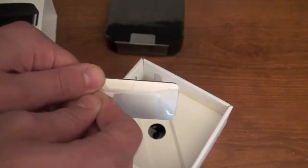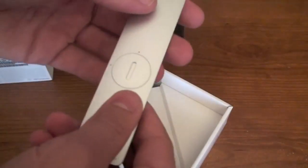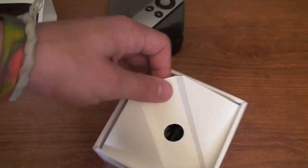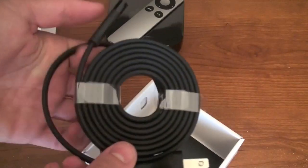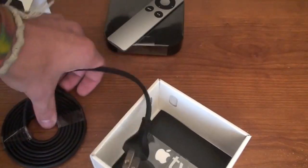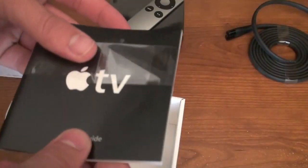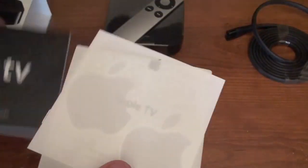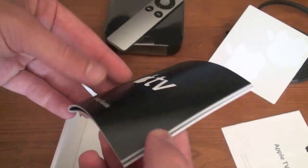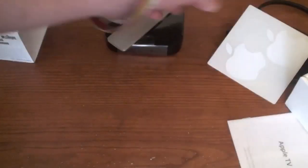It looks nice. Let's take the plastic off of it — looks nice, aluminum, feels really sturdy. My monkey won't be able to tear this one up like he did my last one. Let's see if there's anything else in the box. Yeah, we got the power cord, and that's actually it. We don't have an HDMI cable — I'm actually surprised about that. Luckily I do have an HDMI cable. They should include an HDMI cable — come on Apple, don't be that cheap. We got some Apple stickers, the Apple TV important product information guide, and the setup guide.